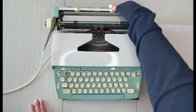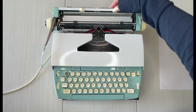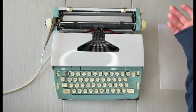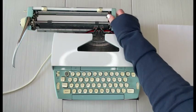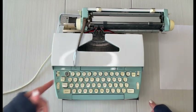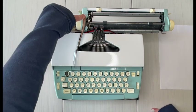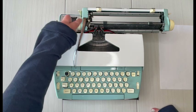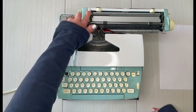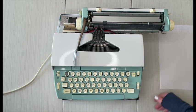The white tabs are your margins — you press and drag for those. Depending on where you have it set, when you get to the end of that margin, the bell is going to let you know that you need to hit your return handle to go to the beginning of the next line. Right here on the left side, one, two, three — that is your line selector, so when you hit the return handle it will advance either one, two, or three lines depending on your preference.